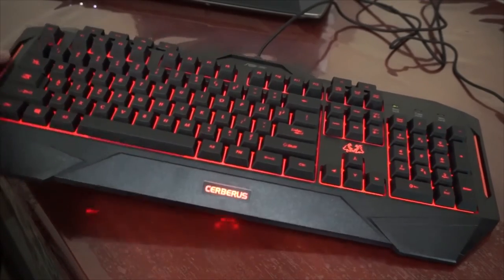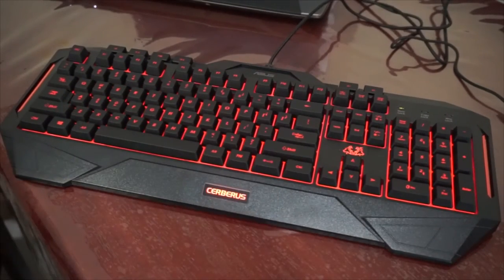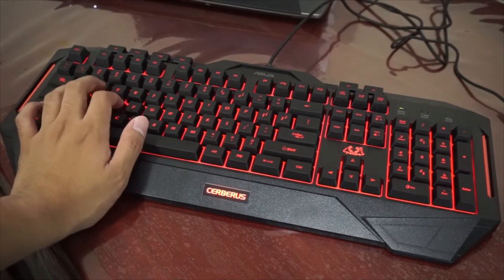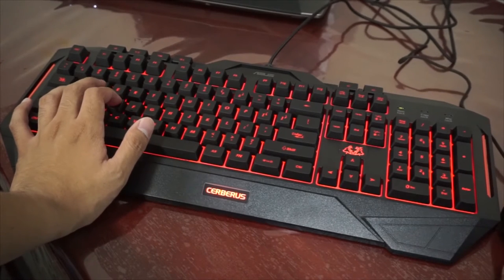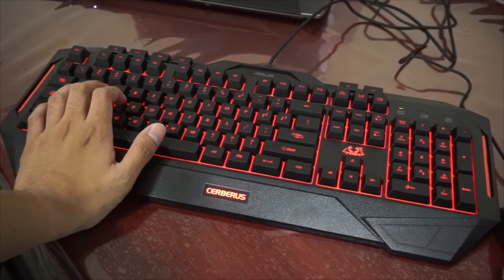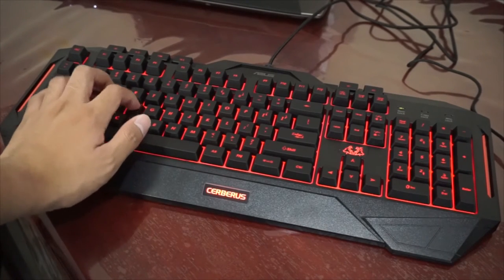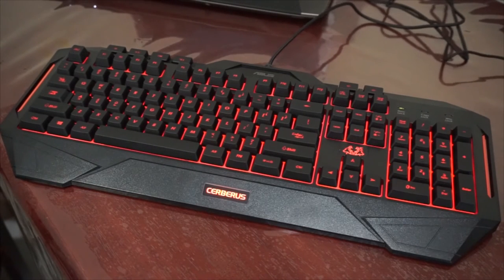I'm not sure why they have an orange line in here — maybe it's just for the design. So far I really like it, and for its price, it's not the best gaming keyboard you could get right now, but for its price I wouldn't complain. It feels soft and it's better than the keyboards I've used before, except of course for the mechanical keyboards. I really like the mechanical keyboards of Asus.